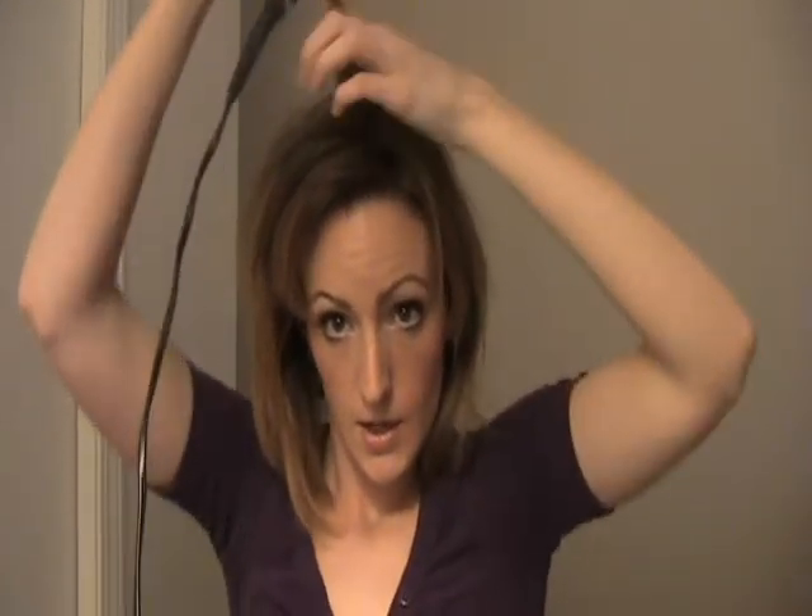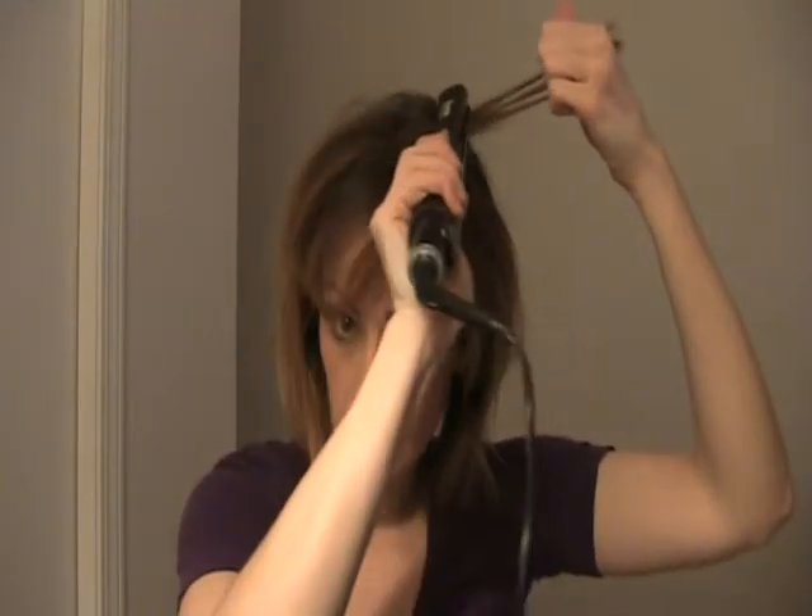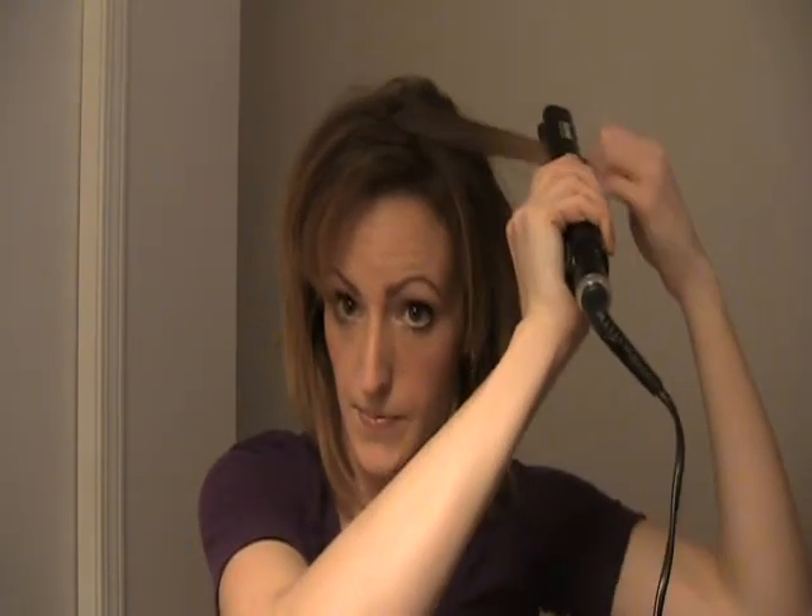And you can see it's lifted the roots. Now if you wear your hair parted and the hair falls this way, then when you straighten it you're going to want to pull it this way, and then flip it back over — you'll have that lift there. Once you're done, you can give it a light mist with flexible hairspray. And there you go. Thanks for watching.